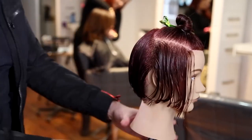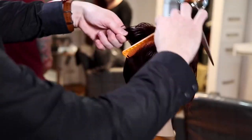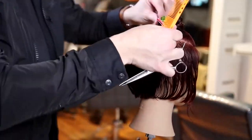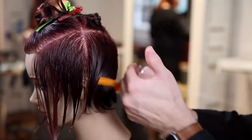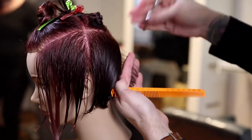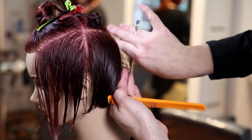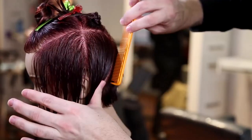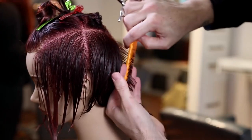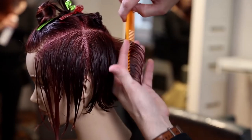The sectioning for this cut is very simple — it's a rectangle on top of the head. We use the parietal ridge as a focus point, then straight across the center crown, and I built a triangle off of that. The point of the triangle goes down to the occipital bone, which is where we're going to start taking our first parting — a slight diagonal forward, just to get that movement in the direction. A diagonal parting is also a lot easier to work with than a vertical.